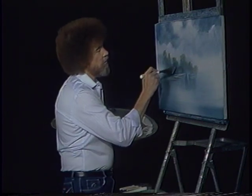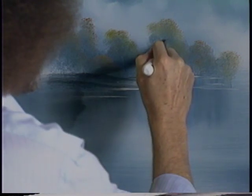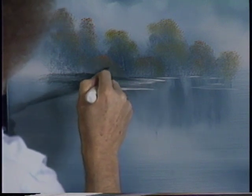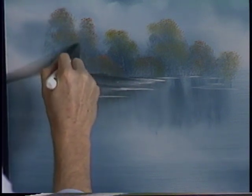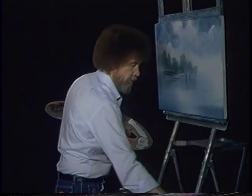Now you can take just the clean point of the knife and here and there just scrape in the indication of a little trunk, little stick, twig — just however you want them.